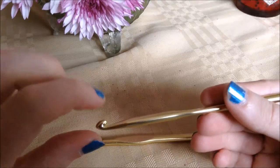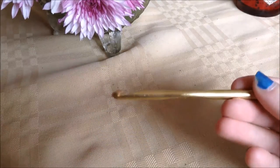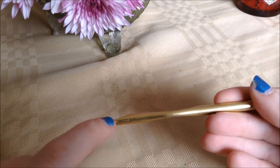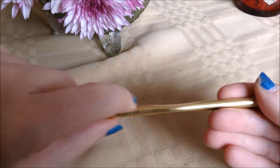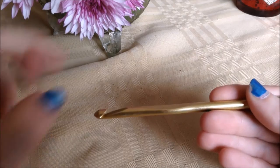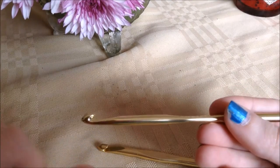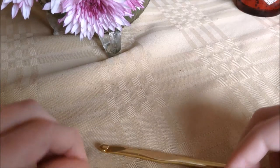I can show you this part better on this hook because it has a sharper incline instead of a more gradual one. This little indent here that goes on the incline — starting here and ending at the top of the incline — is called the throat. This is where you catch your yarn when you're crocheting. On some hooks it's a straight, sharp incline; on others it's more of a gradual curve, but it runs from there to where that incline stops.